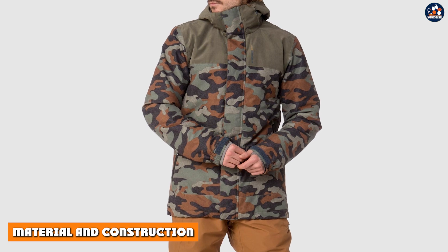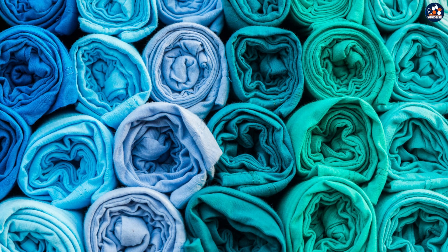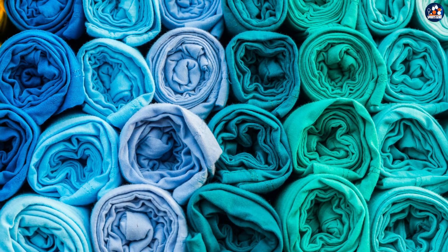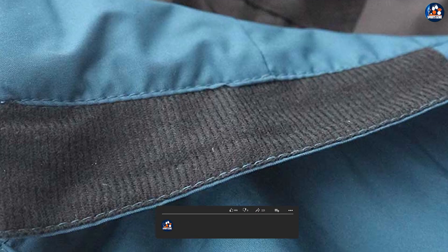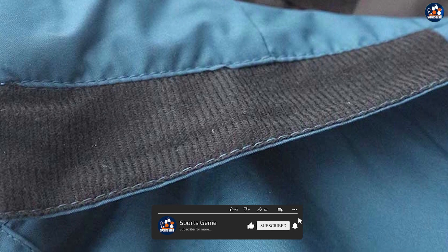Material and construction: the first thing to consider when looking at a ski jacket is the material and construction. The Protest Decay ski jacket is made from a high-quality polyester material that is both waterproof and windproof, ensuring that you stay warm and dry on the slopes. The jacket also features taped seams to prevent any moisture from seeping through.